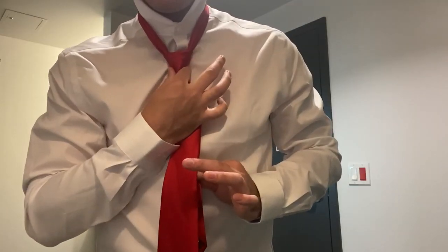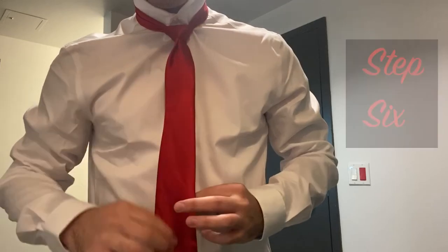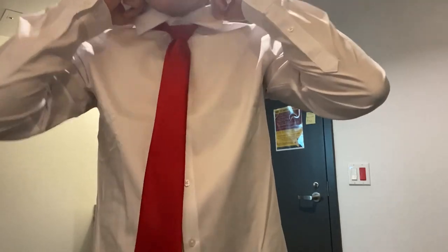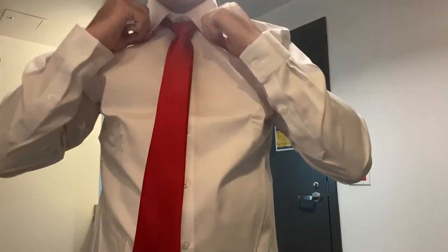Lastly, make sure to tighten your tie and then adjust your collar. You now know how to tie a Double Windsor tie.